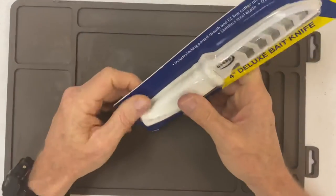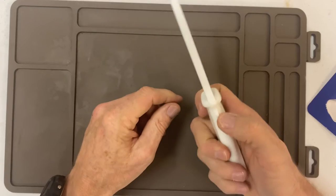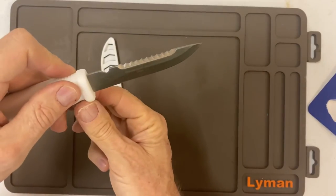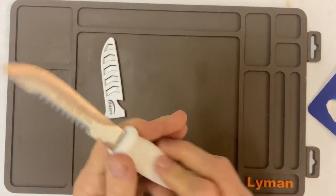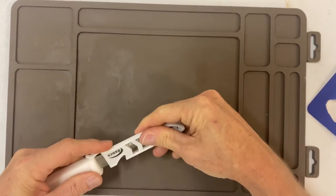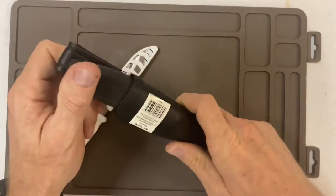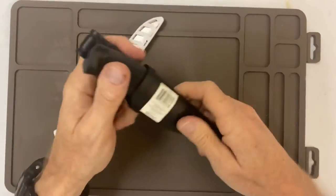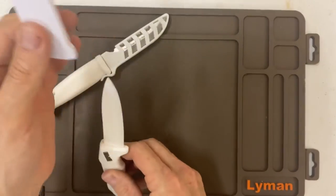Here's another Danco — this is the four-inch deluxe bait knife. It says premium grade steel, made in China. But this is a decent bait knife — it's got everything you need on it and it's really inexpensive. So if you lose it, no big deal. And at least this one has a sheath you can put on your belt for cheaper money.